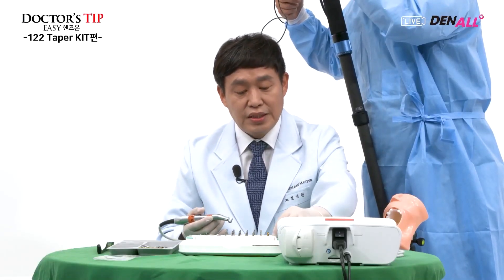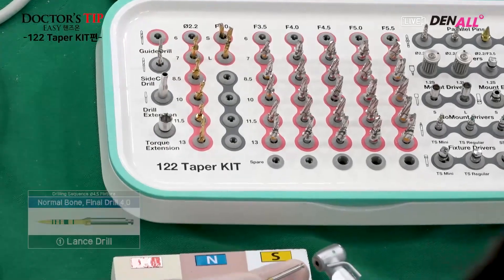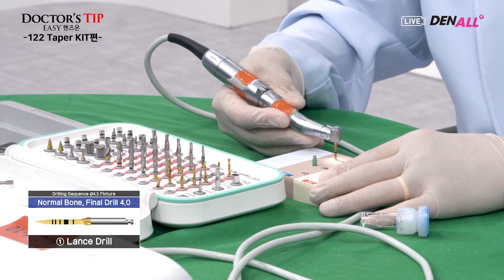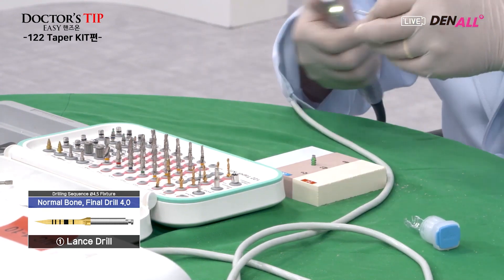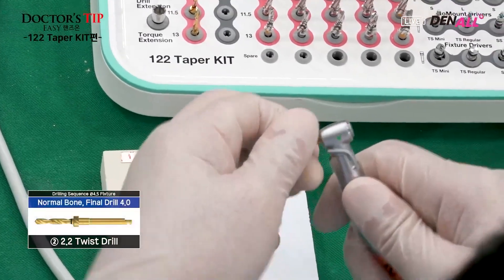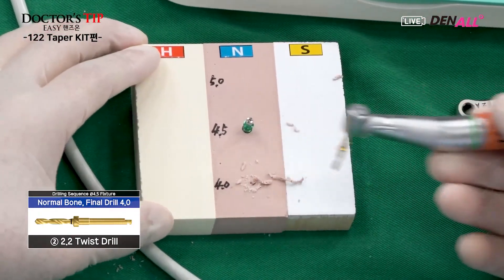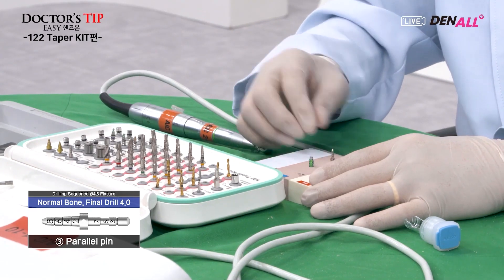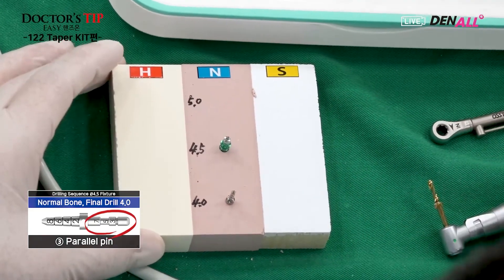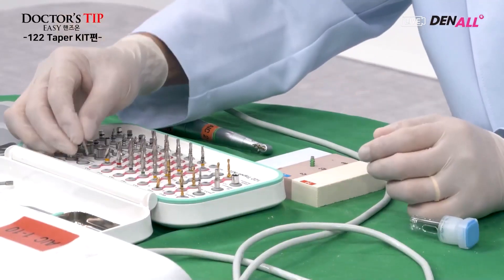Now, the conventional method using the lens drill and 2.2 twist drill with the 4.5 drill. The lens drill is used to make an indentation. Next, the twist drill is used for the initial drilling — this is the conventional approach. After the twist drill, the flat portion of the parallel pin is inserted to check the drilling path, and then the guide pin is removed.